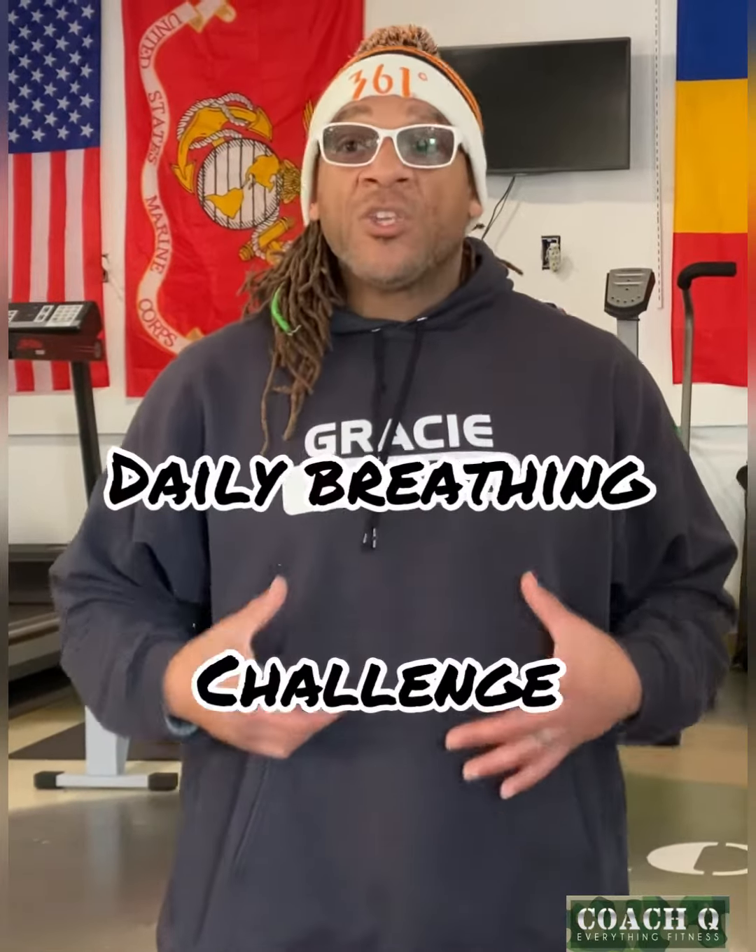I have a new challenge that I'm going to put out for you guys, and it's a breathing challenge. Twice a day we're going to do this breathing challenge. We're going to do it first thing in the morning, and we're going to do it at night before we go to bed.